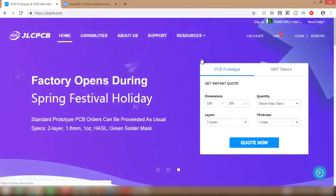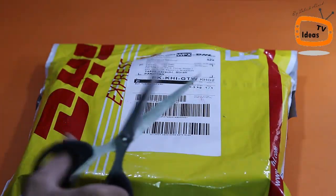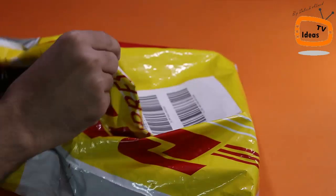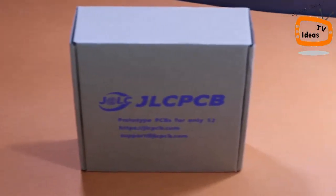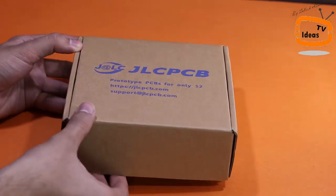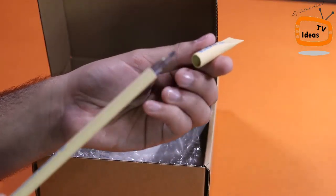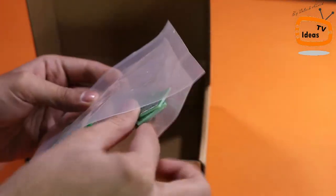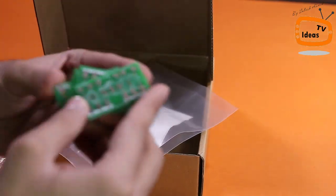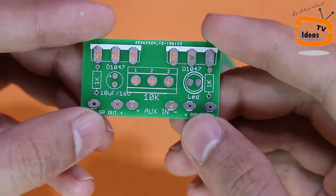The Gerber file of this project, circuit diagram, and components list — you can get all of these from the video description. Finally, I received my parcel from JLCPCB. Let me open the box and show you my new printed circuit boards. As you can see, the build quality is perfect as always.